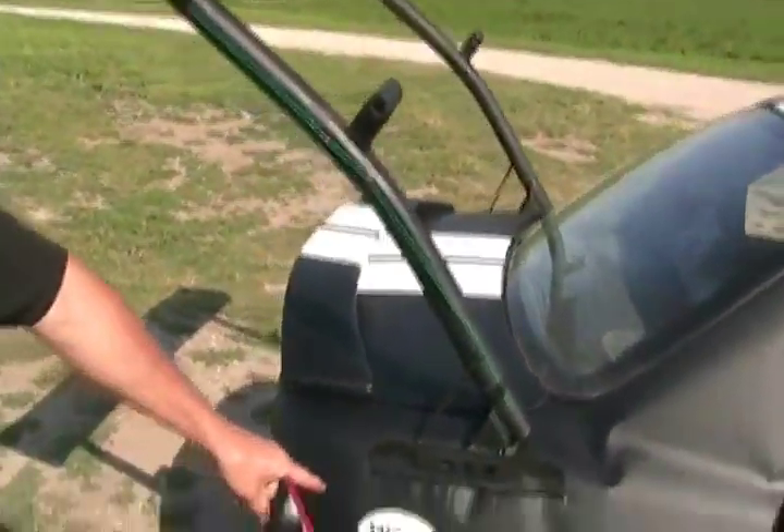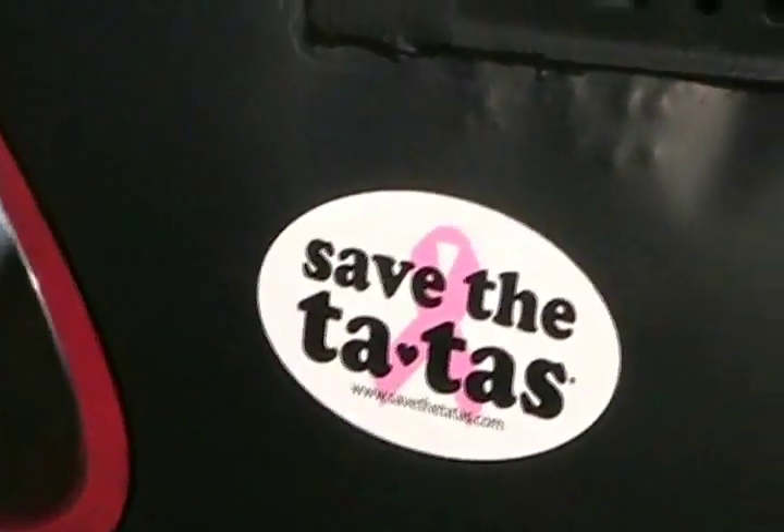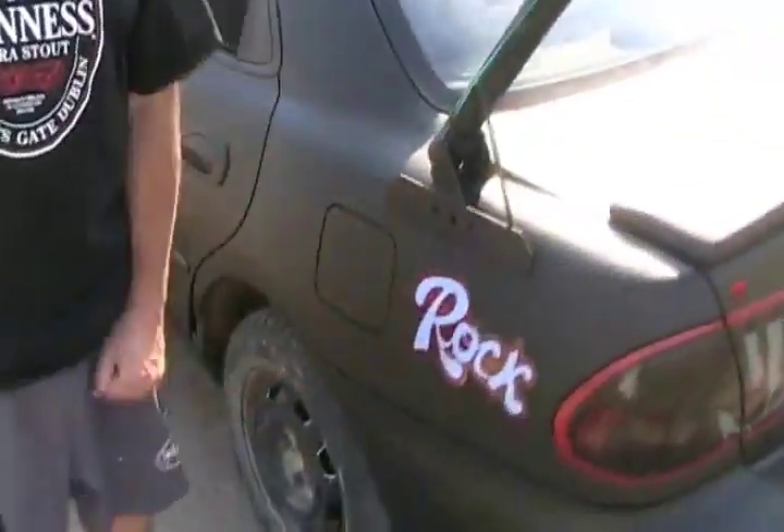Mary Coffee sent me some stickers from Florida. There's one there — of course on David's Farm you've got to watch for motorcycles — and a signature sticker, my name, personal ride.